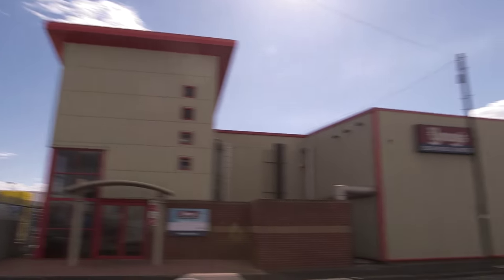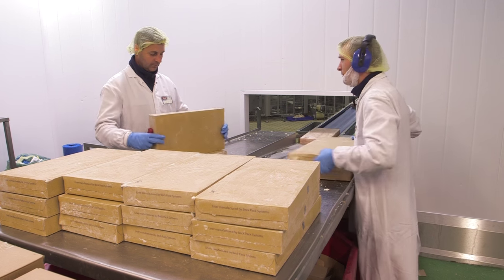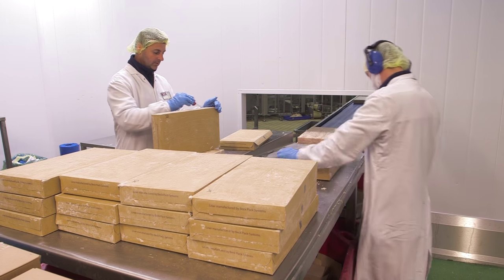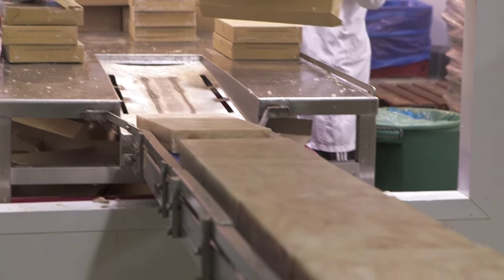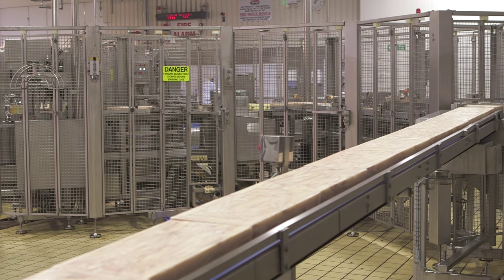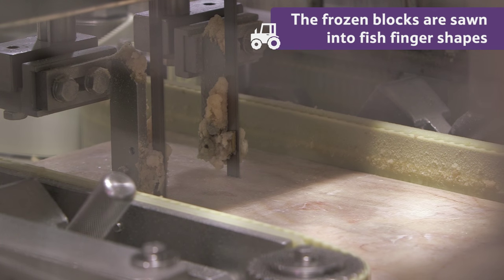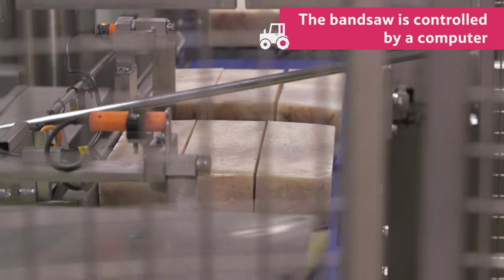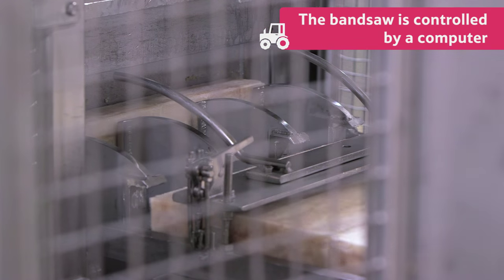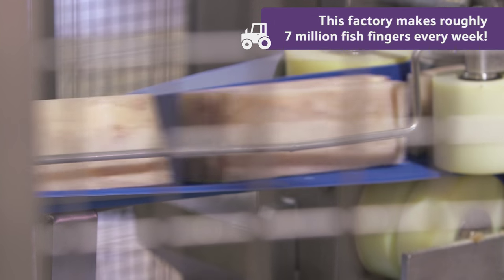Next, the fish blocks are taken to the fish finger factory. Here, the frozen blocks of fish are sawn into fish finger shapes, like this, using a band saw. The band saw is controlled by a computer, so that each fish stick is exactly the same size. This factory makes roughly seven million fish fingers every week.